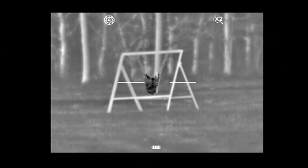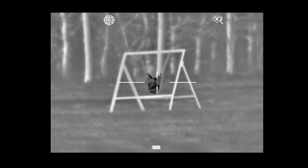The huge advantage of the 640 core is when you start using the digital magnification. As all thermal devices use germanium lenses, they don't use a standard optical lens like on a normal camera, so you have to use digital magnification. If I now go to six times magnification, you can see with the 17 micron core on the 640 devices there is very little loss of resolution.